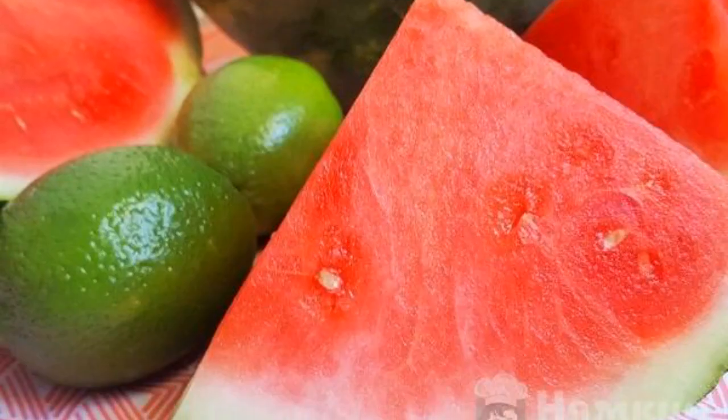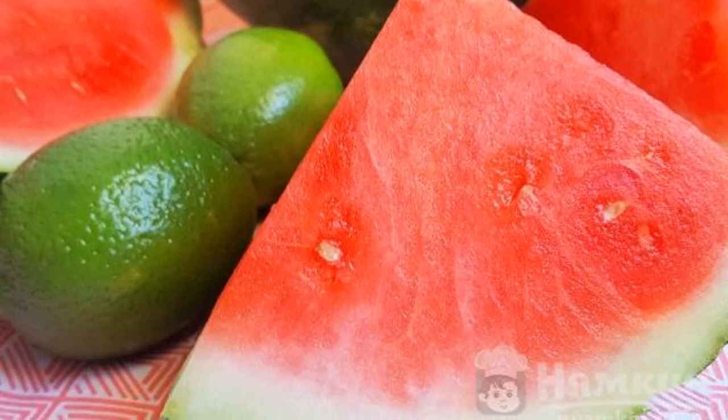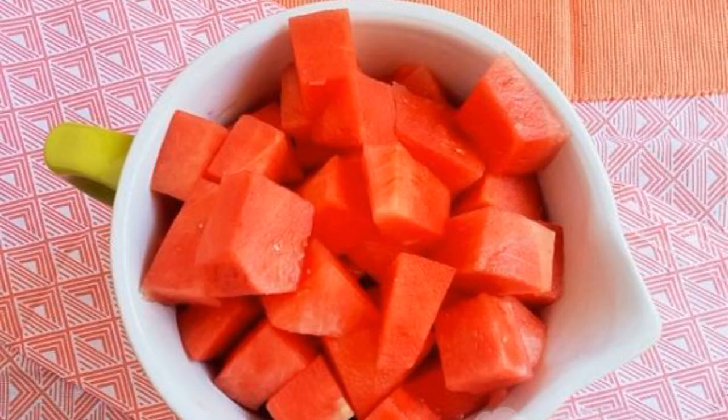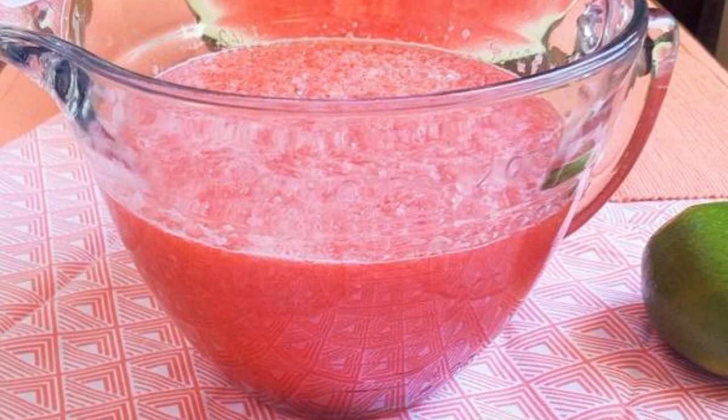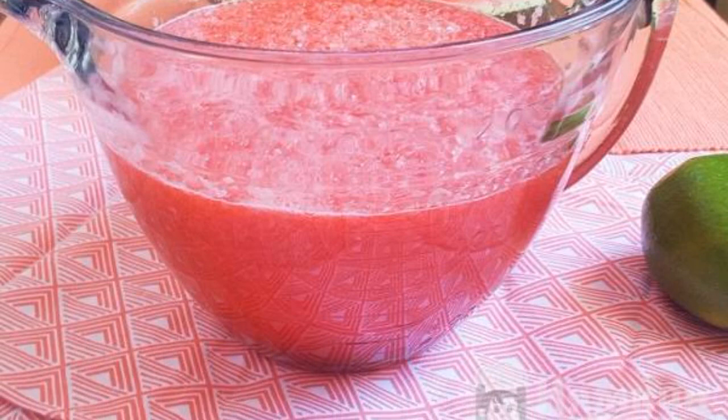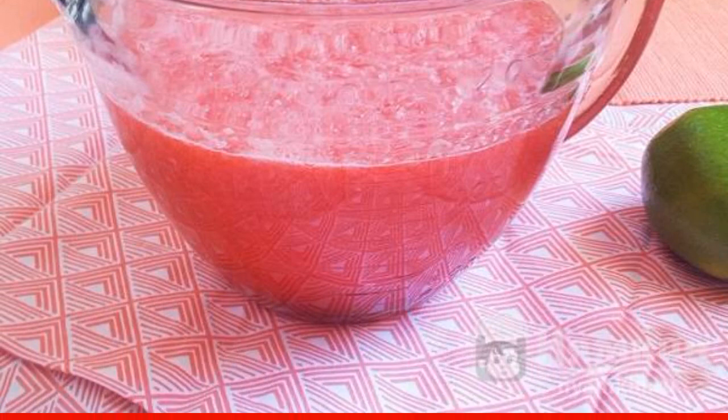Cut the pulp of the watermelon and squeeze the lime juice. Remove the seeds from the watermelon and squeeze out the juice. Combine the watermelon juice, lime juice, and sugar in a saucepan and put the pan on the fire.